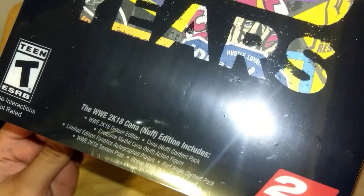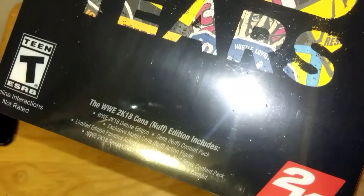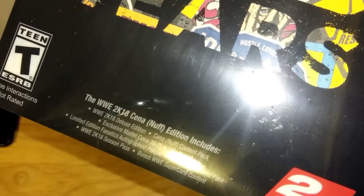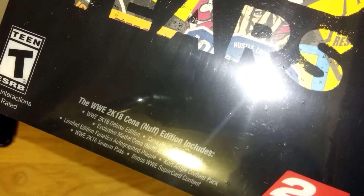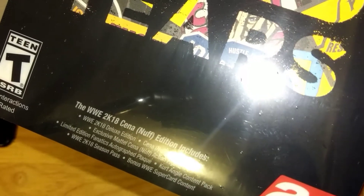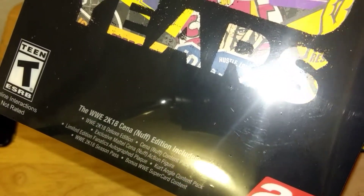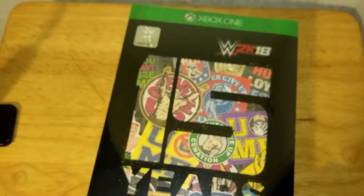WWE 2K18 'Seen Enough' Edition includes the Deluxe Edition game, Seen Enough content pack, exclusive Mattel Seen Enough action figure, limited edition Fanatics autographed plaque card, Kurt Angle content pack, the Season Pass, 2K18 and bonus WWE SuperCard content.